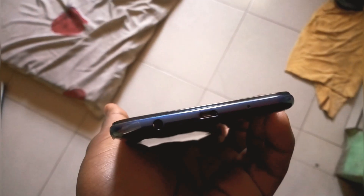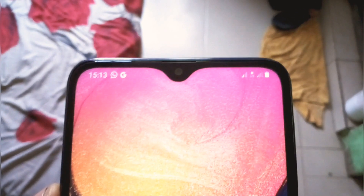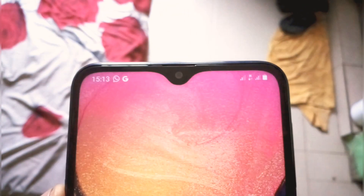At the bottom we have the headphone jack, the micro USB port, and a second microphone. At the back we have the 13 megapixel camera with the flash, the Samsung branding, and the bottom-firing speaker. At the front we have the 6.2-inch Infinity-V display with the 5 megapixel front camera, which also houses the front-facing speaker.